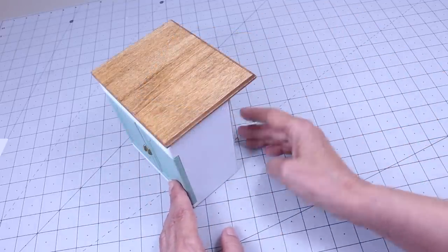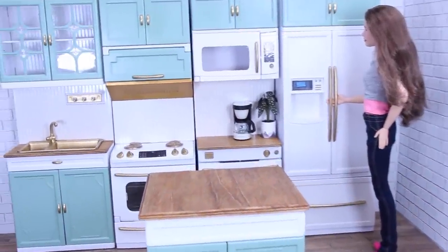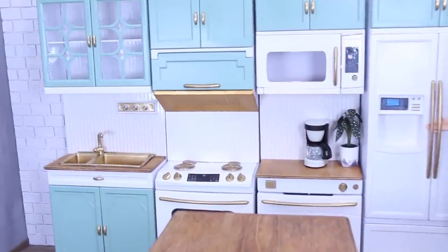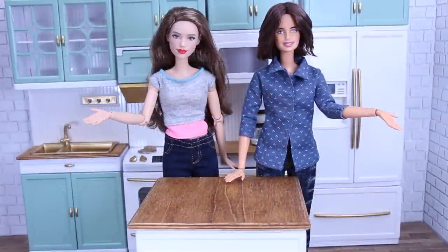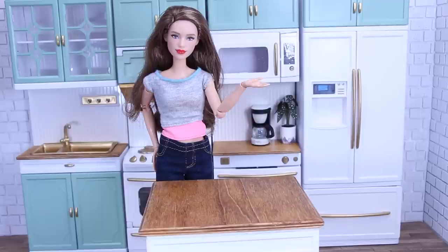It needs a couple of bar stools, but that'll be in another video. Thank you for joining us for another episode of Poppy Seed Mini. We hope you enjoyed this in-depth tutorial on how to make this kitchen. Don't forget to check out some of our other videos. We hope you'll like, comment, share, and subscribe — and have fun crafting!